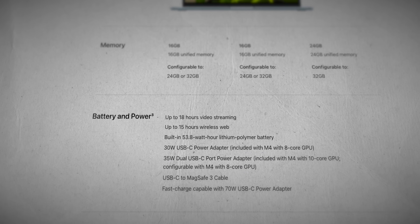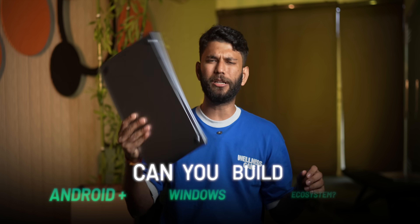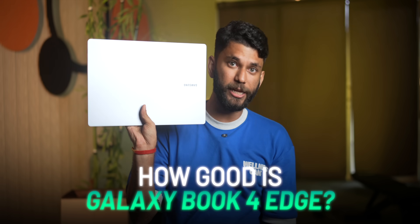Just for reference, the MacBook M4 Air claims 18 hours. So I'll be answering two questions in this video: can you build a Windows plus Android ecosystem, and how good is the Galaxy Book 4 Edge? Because there is no ecosystem without a good laptop — stick around till the end, I have so much to talk about.